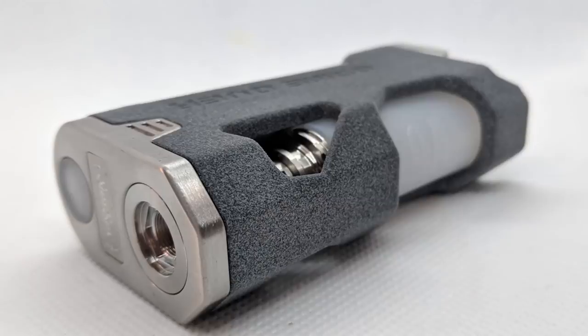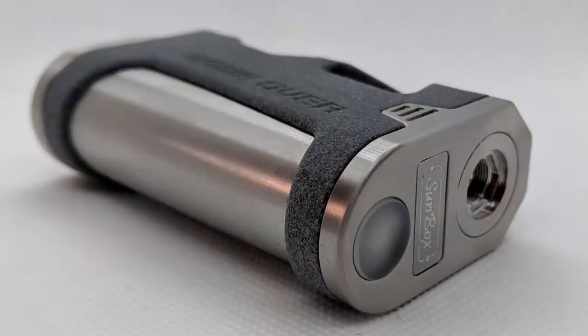Hi guys, Todd here. Today we're looking at something from Italy — the Sunbox Game Over version 3, single 18650, it's got a MOSFET in it. It's got a special name for the MOSFET which I'll remember before this video is over, or I'll get into trouble for getting the name wrong.